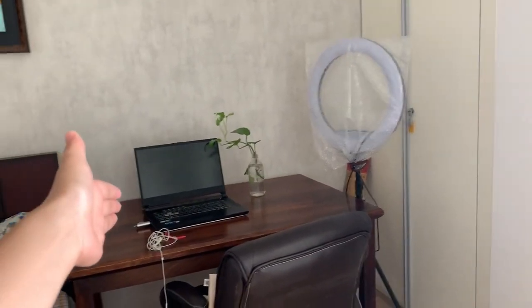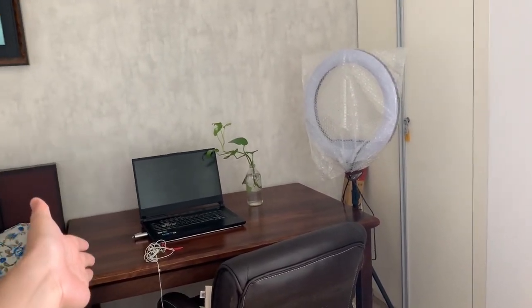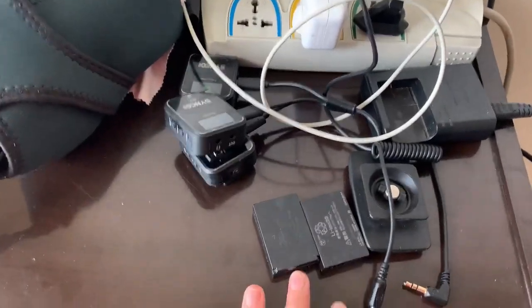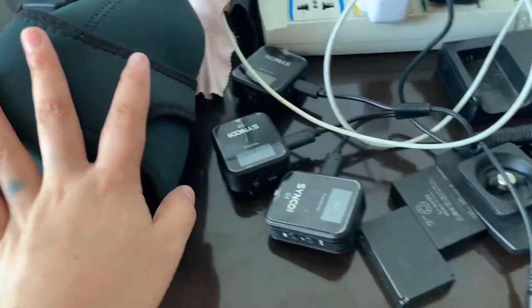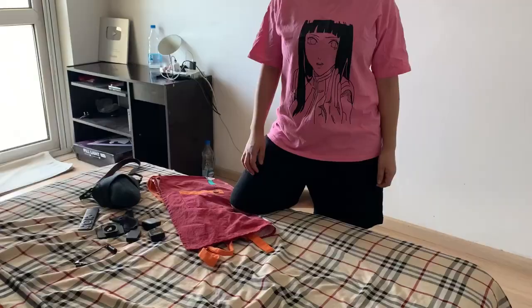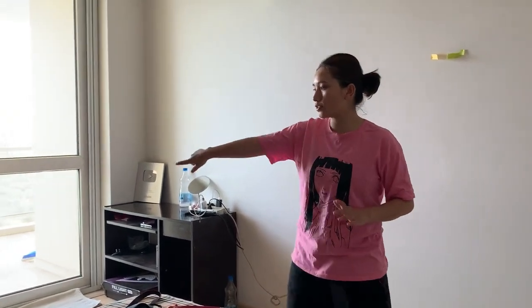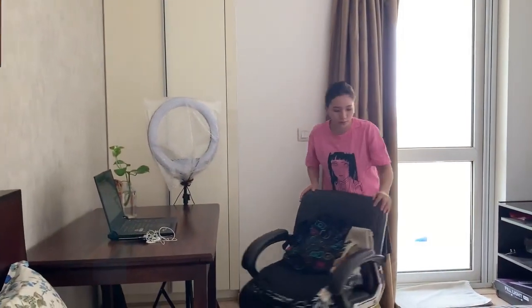Now I'm going to put it on the table. This is the camera and battery. Okay guys, we are going to set up here. We are going to get to the end of the day.